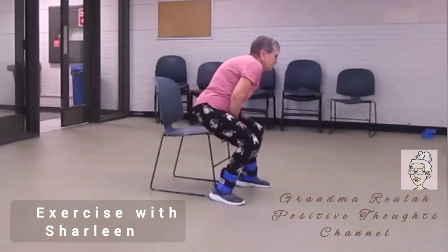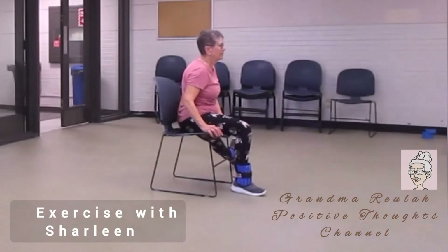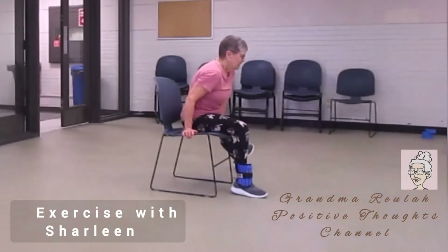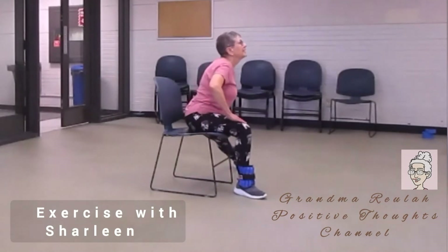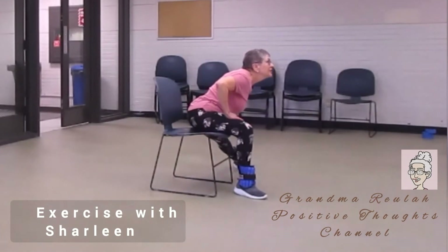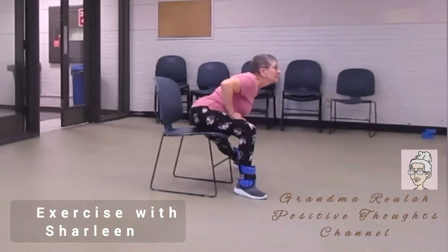Now the other side. Your body is through the center. You're leaning forward, your hands on both legs, with the one foot stretched out. Foot up, the other foot is on the floor.